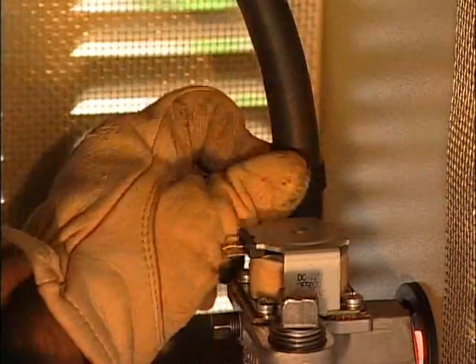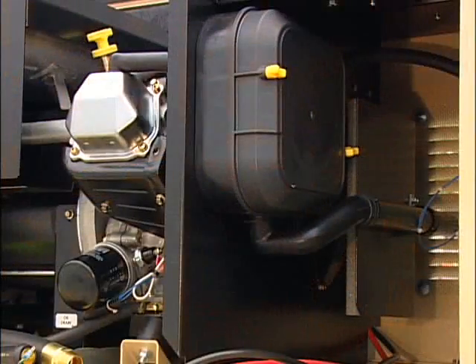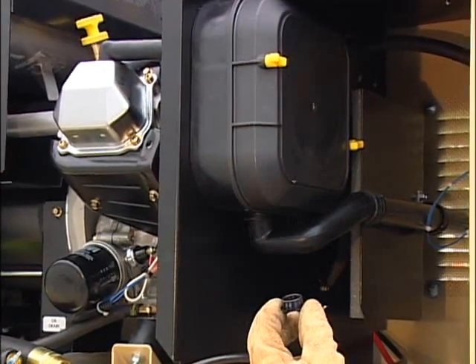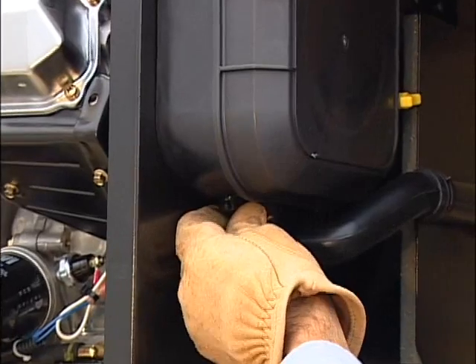Replace the fuel hose and clamp and reconnect the wires to the solenoid. Finally, insert the plastic plug that came with the generator into the three-quarter inch hole on the bottom of the air cleaner base.